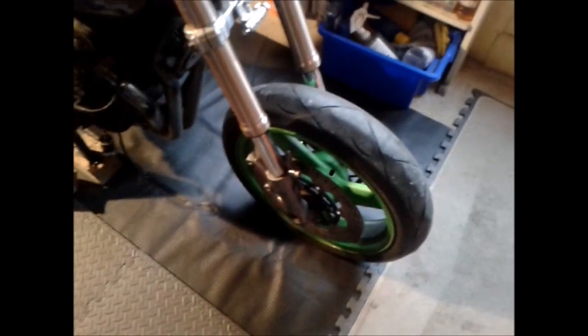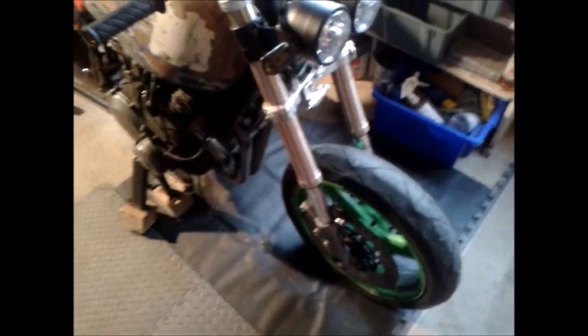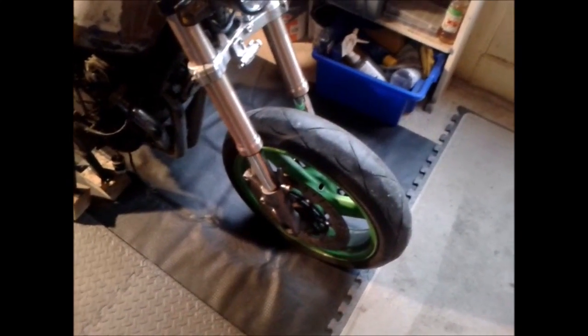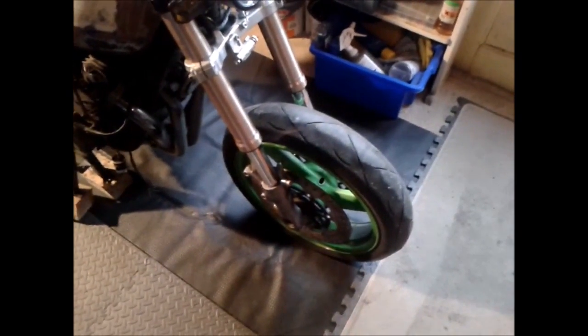And then fitted. Front wheel's got to come out — there's a lovely ridge on the tire there, so that's got to be all stripped out, rub down the front wheel, and respray.